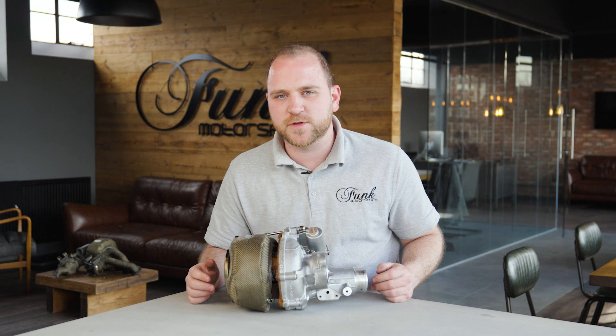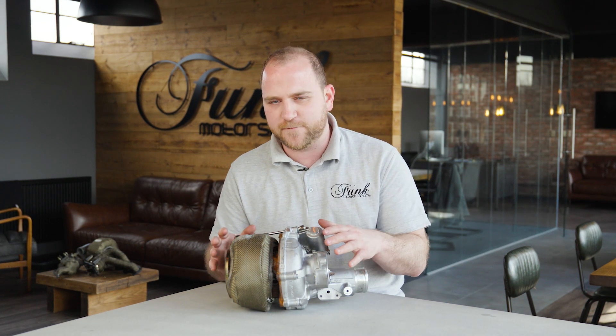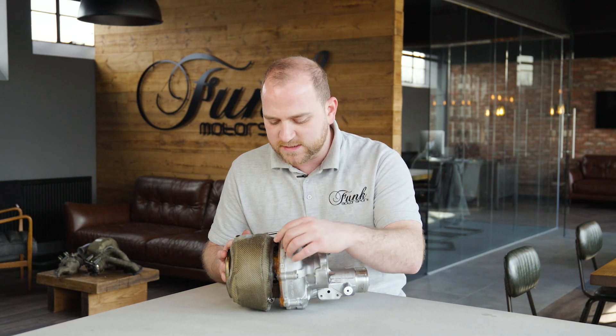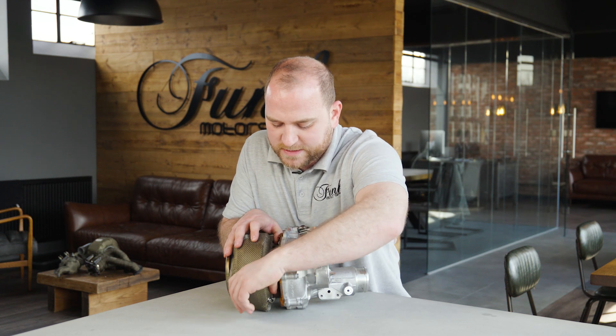The hard work is now done. It's all about manipulating the blanket so it sits correctly and doesn't interfere with anything else on the turbo. First up on the core, you've got the cooling lines and you just need to make sure the blanket doesn't interfere with those — push that nice and out of the way.